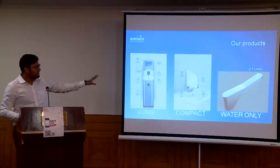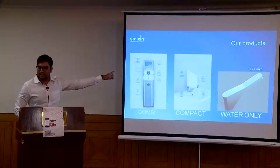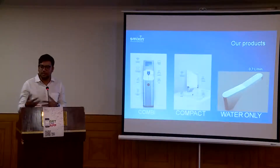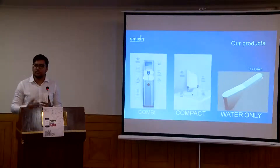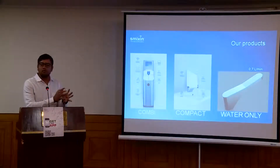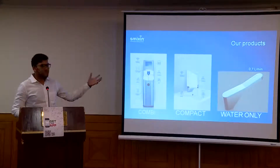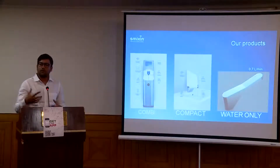In the full model, you also have a 10-inch LED screen where you can play 10 to 12 videos. You can have your ad promotions, HR values, and promotions happening in corporates, malls, or airports — which will also generate revenue for you and promote your ideologies to your employees and customers.